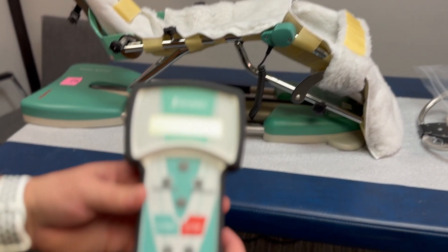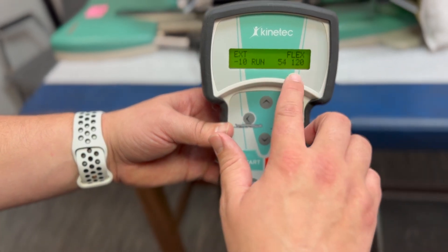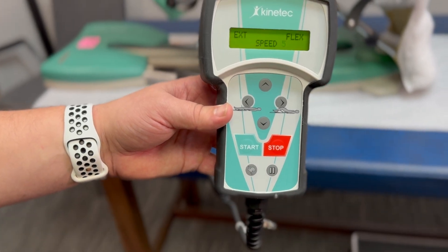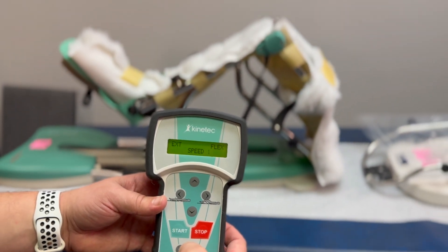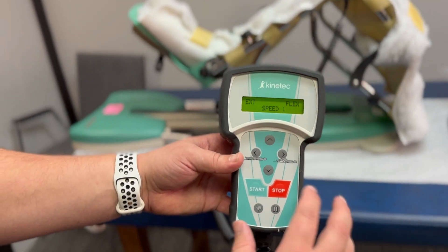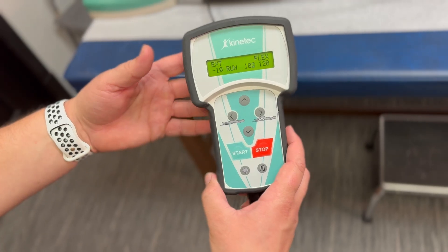Other things to take note: the number that is constantly moving is the degree that you are currently at as the CPM is moving. 120 on the flexion is completely bending. You also have a little rabbit icon that adjusts the speed — you have five levels of speed. The slower you go, the less painful sometimes. Or sometimes you can just go ahead and max out the speed per your preference. That is how you control the device.